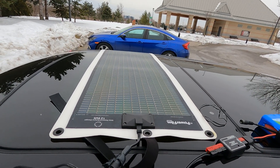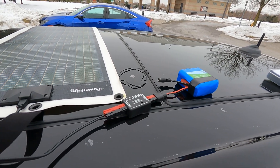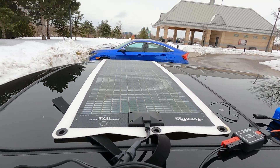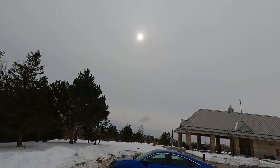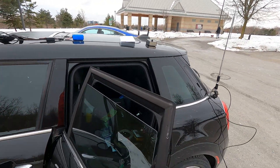I've got my PowerFilm solar panel on here. I'm recharging a lithium battery that was somewhat depleted. It's kind of an overcast day, but the sun's kind of pushing out and we're getting some juice coming out of the panel, so the battery's getting charged up.